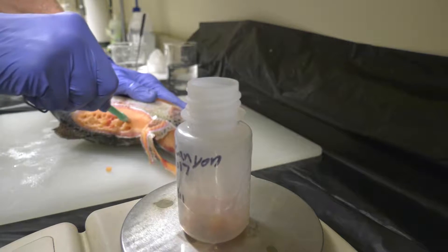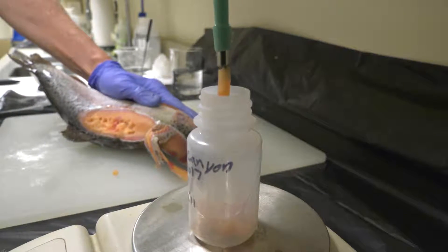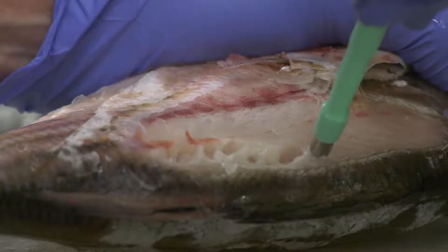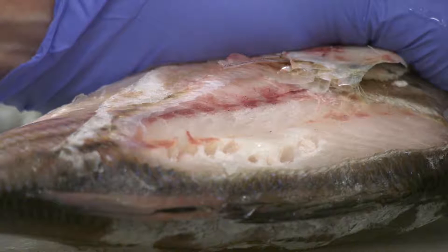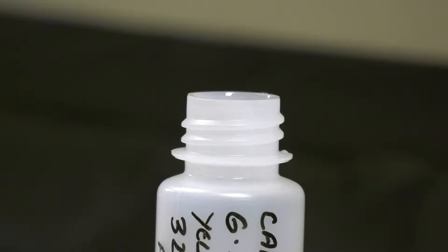We definitely look to see if the fish is in good condition. We don't want fish that are skinny, and we also don't want fish that are too fat — we want fish that are in normal condition. We go ahead and sub-sample the fish by punching into the fillet portion and putting the sample in the container.